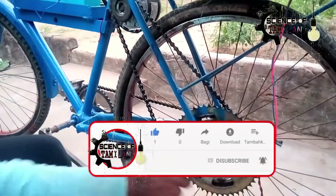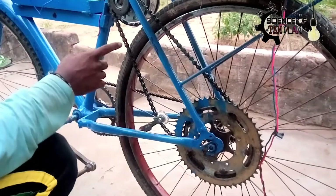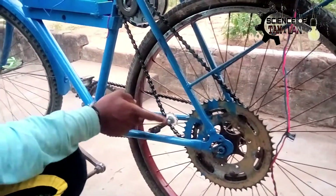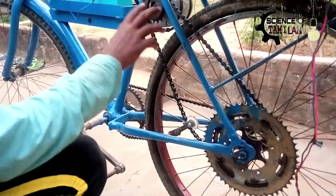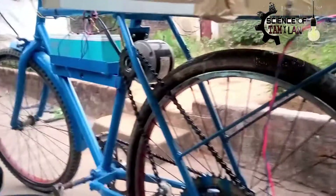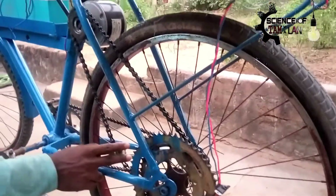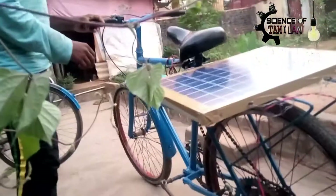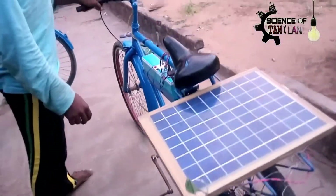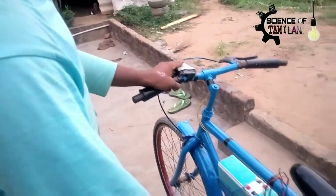This motor is a 3.0. The battery's full load is at 60km speed. This is a balance of gravity, and the motor is fixed and we can fix it.